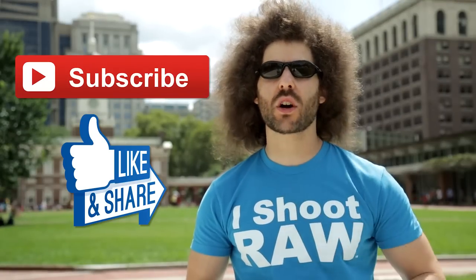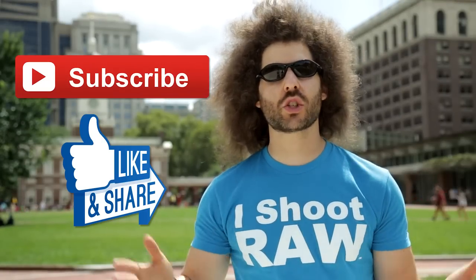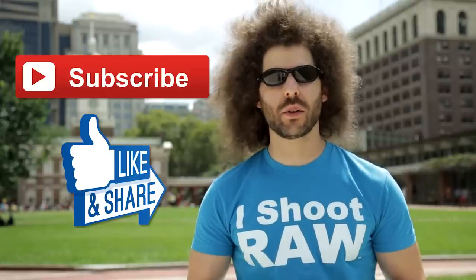If you're on YouTube, go ahead and hit the subscribe button. And if you follow us on Facebook, go ahead and give this a share so other people can check it out.